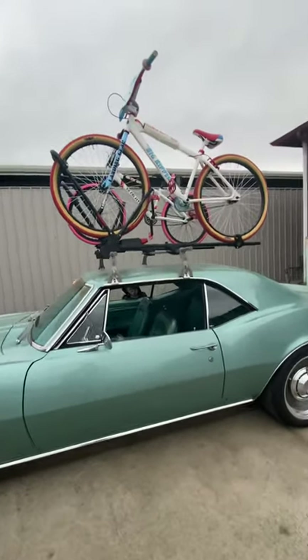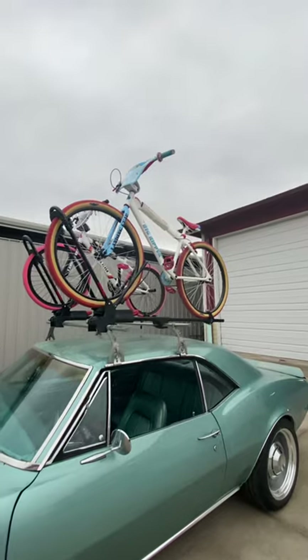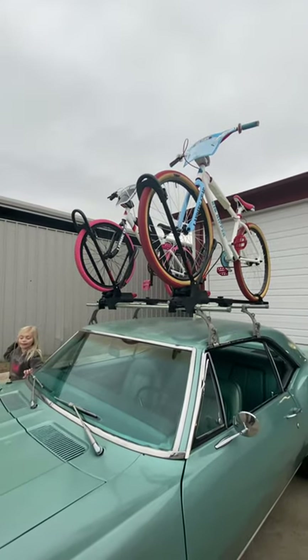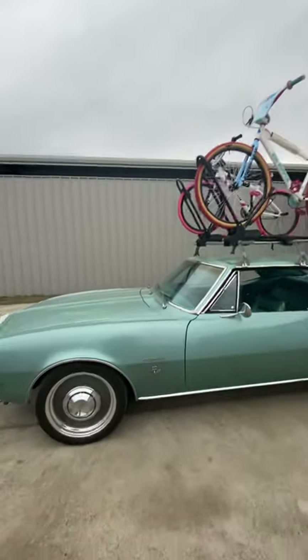We added our Sweet Patina roof rack mounts, and up top we've got the SE Bikes Big Ripper Mike Buff edition and my wife's SoCal Flyer, so we can have some fun with it.